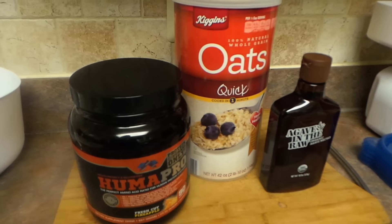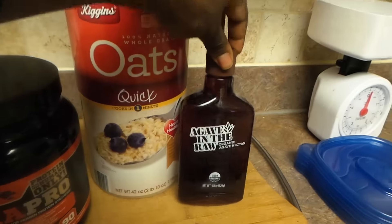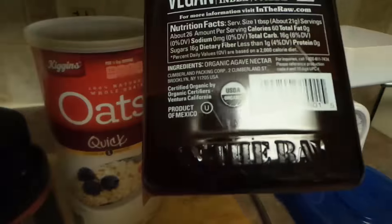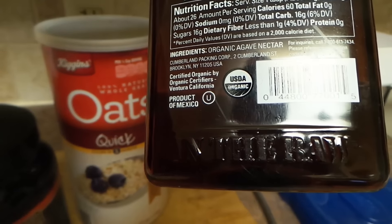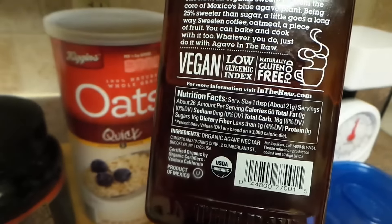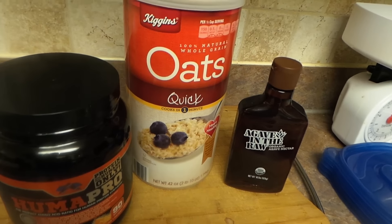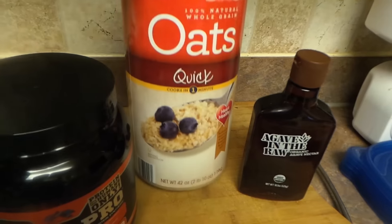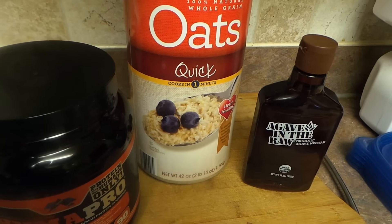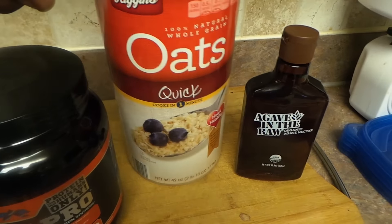What I'm going to be eating is oatmeal. The only sweetener I'll probably use is agave nectar — about 60 calories, but I'll just use a little. I could use raw honey, which is not bad. I'll have a half cup of oatmeal about three to four times a day.